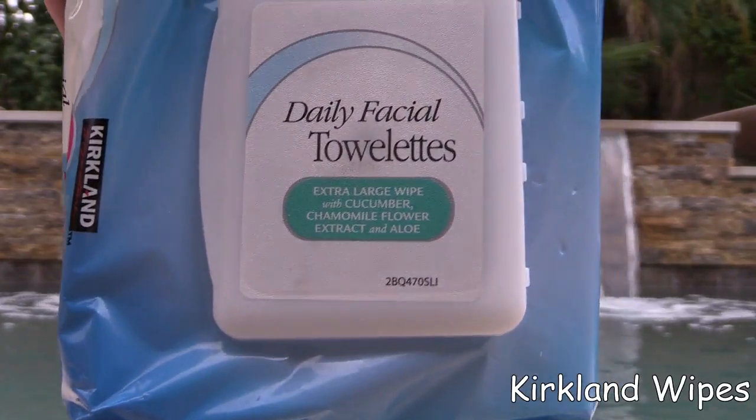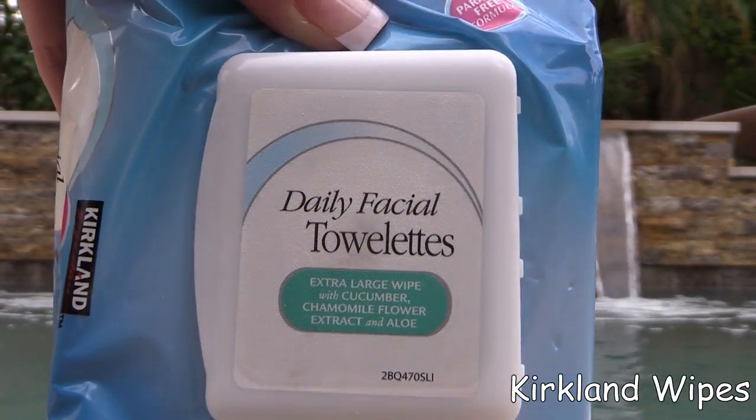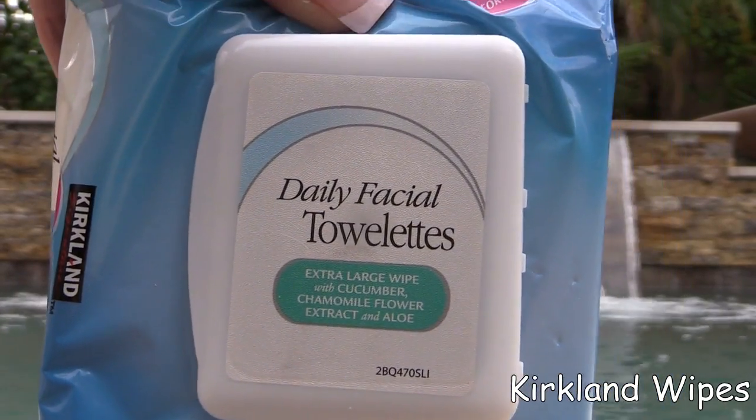Then I wipe off the remnants of any makeup that might be left — I go thoroughly over my face. I wouldn't want to use these for removing eye makeup because if you get it too close they can sting, but just for doing my overall face and getting the last of the residue, these Kirkland wipes work fabulously.